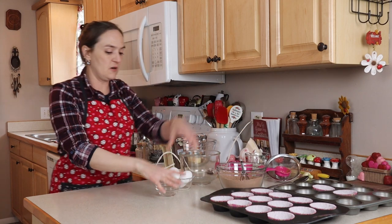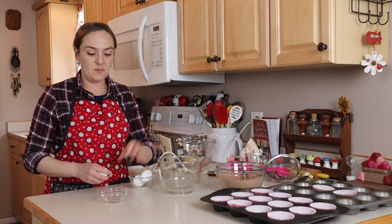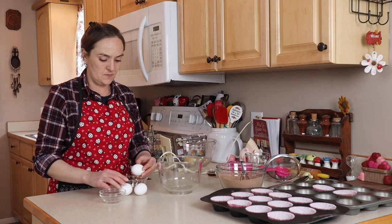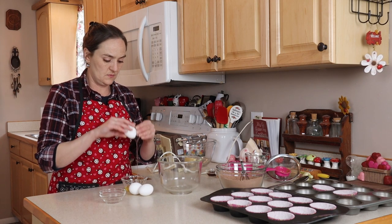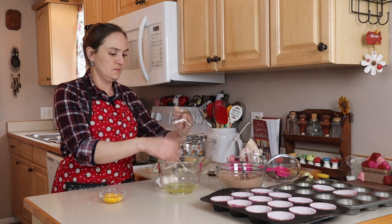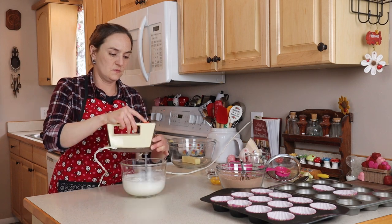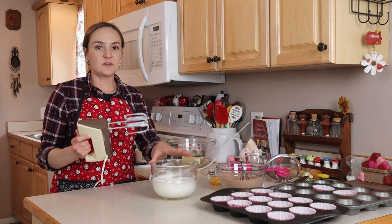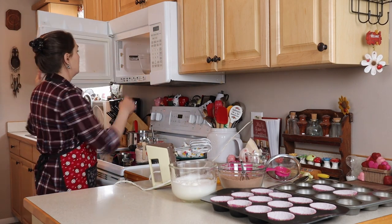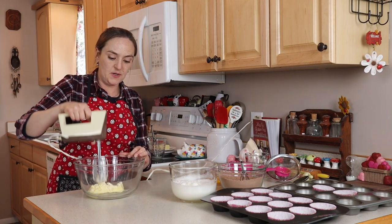My dry ingredients are all mixed together. I've got three eggs here and we're going to separate them — a bowl for my whites, a bowl for my yolks, and a bowl to crack them in. There are my three egg yolks and three egg whites. We want to whip our egg whites to soft peaks. Those are still soft but almost to stiff peaks. I'm going to soften my butter — I've got a half cup of butter, really soft — and whip this up.